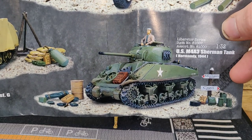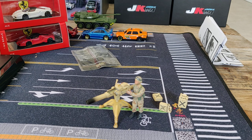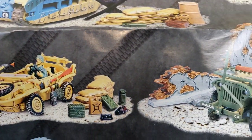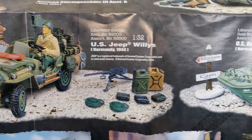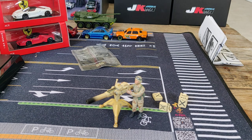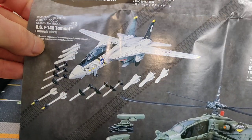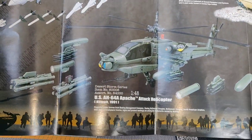I've ordered a couple of pre-orders from Greenlight — they're coming out with a couple of 1:64 scale versions of this tank, so I'm waiting for those. I think Forces of Valor is a fantastic brand when it comes to military diecast. They also have diecast in 1:72 scale, and they make helicopters and planes in 1:72 and 1:48 scale.